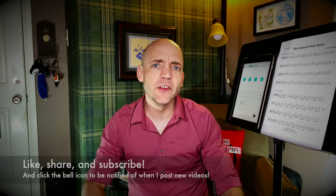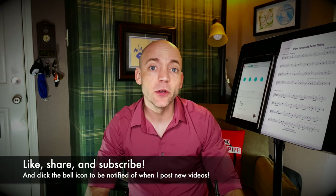Well hello everybody. I'm Matt Willis, Bagpiper, and on this channel I make videos to make you a stronger and more confident piper. If you like this kind of content, please think about liking the video, subscribing to the channel, and hitting that bell icon to be notified when I post new videos. I also teach Skype and online lessons, but more on that later.